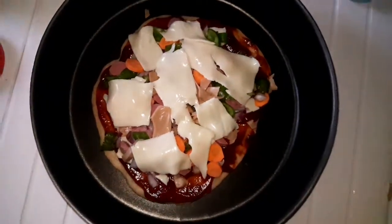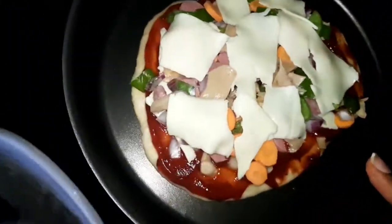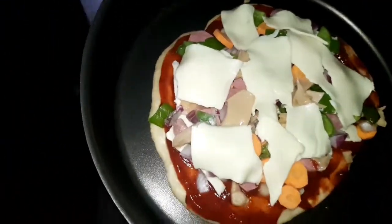Everything is currently in and it's time to put this in the oven that has been preheated. I can't wait for this to be ready.